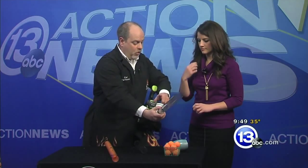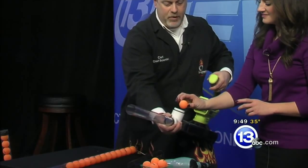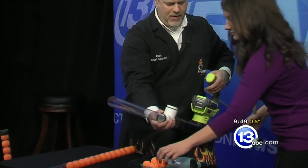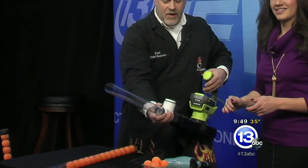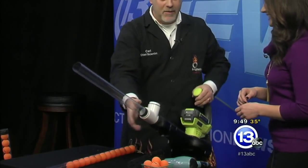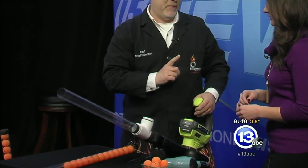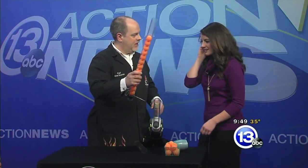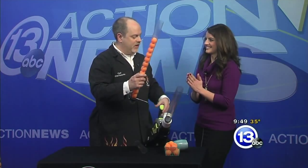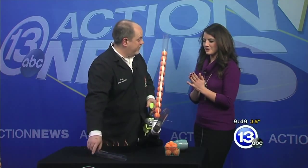Go ahead and drop one ping pong ball into the top of the leaf blower once I get it going. Wow — try it again. Push it right down in there. Oh! We're getting the ball launched across the room, but that's one ball at a time. I'm thinking what we really need is some way to get a bunch of balls to fall because of gravity and then launch across the room in that fast-moving stream of air. I've always wanted to play paintball and this seems like a safer version.